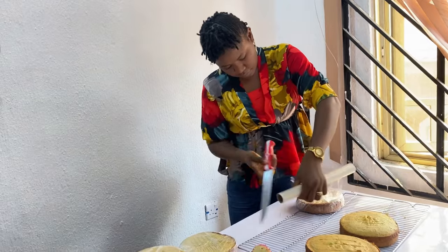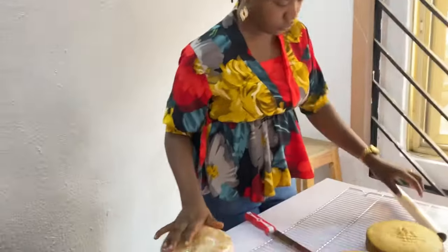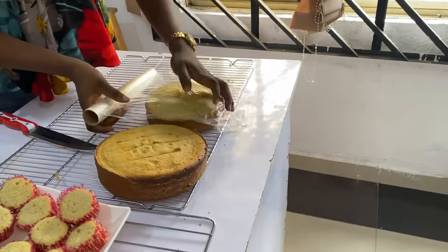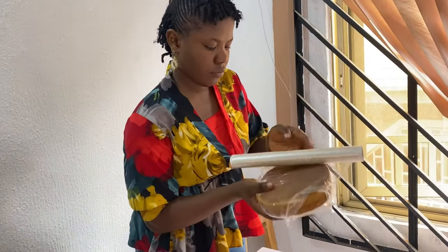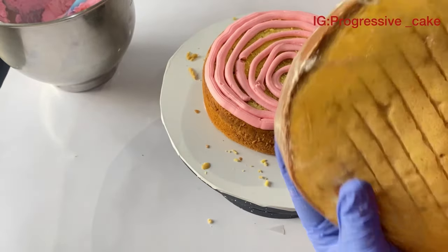If you're decorating the next day, allow the cake to sit in your freezer overnight before you start decorating, because we'll bake a soft and fluffy cake and you won't want to be struggling with cake crumbs or the cake pulling up and down. The next thing to do is to assemble all your cakes one after the other.